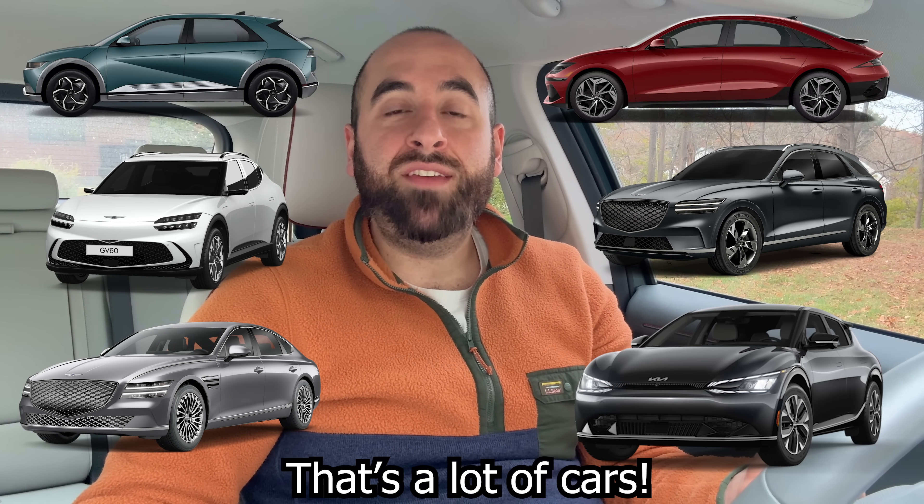Morning everybody, it's the Ioniq guy. Today I'm joining you from my Ioniq 5 to talk about battery preconditioning for the Ioniq 5, the Ioniq 6, the Genesis GV60, the Electrified GV70, the Electrified G80, and the Kia EV6.